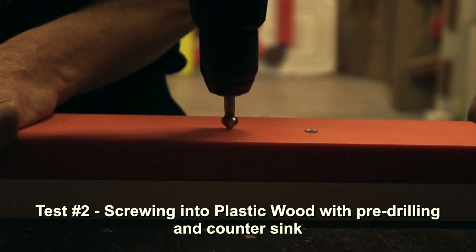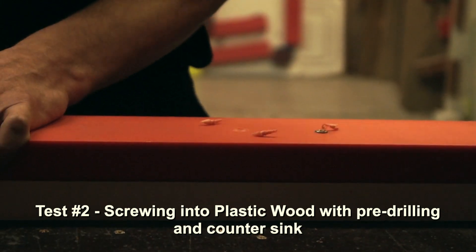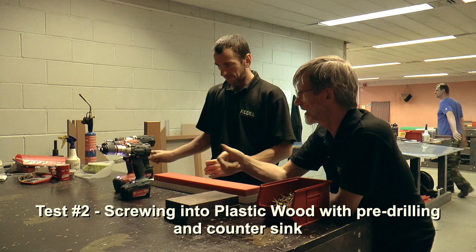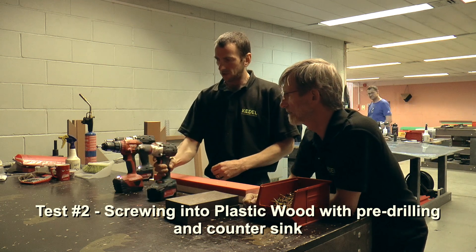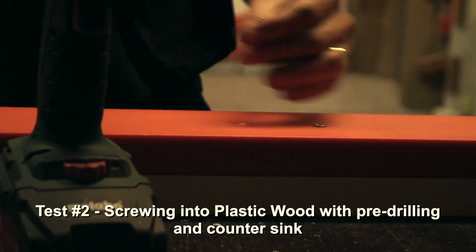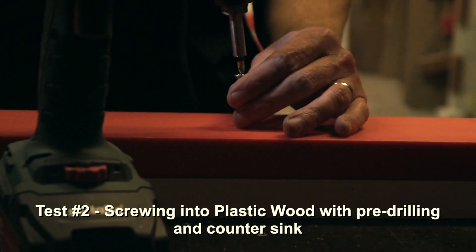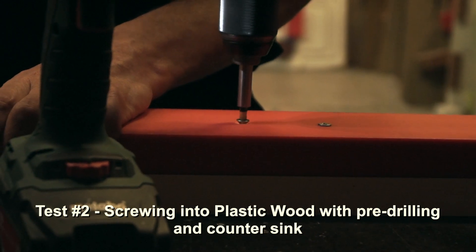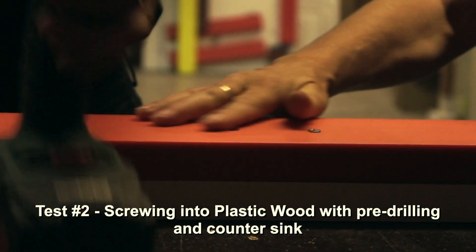We're going to pre-drill and then countersink. The drill is running at quite high speed — speed two for the actual drilling and countersinking, and speed one for screwing. There you are, very nice job.